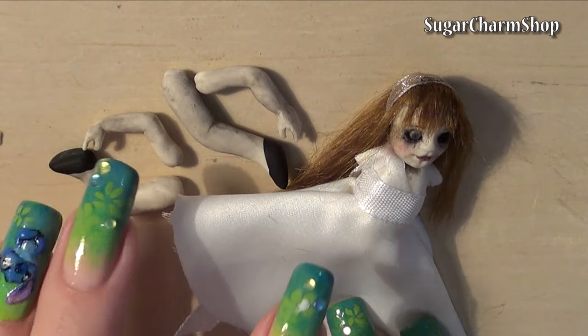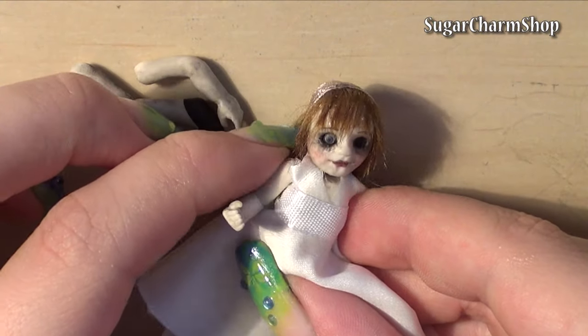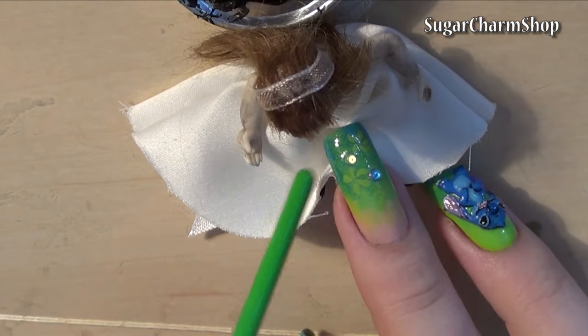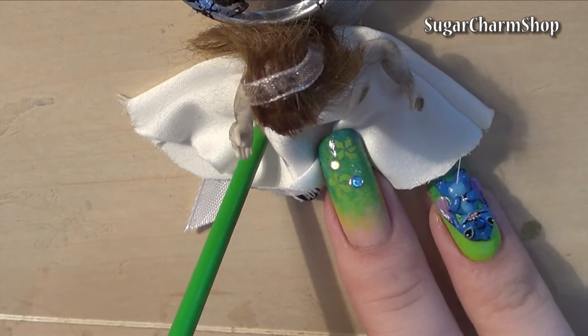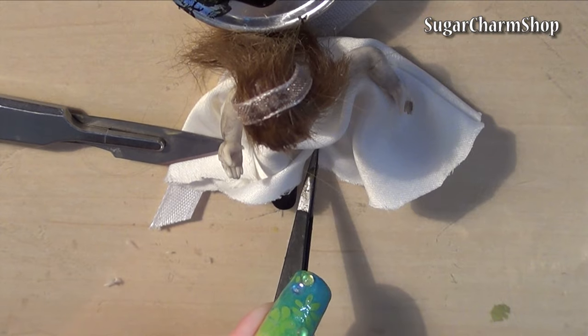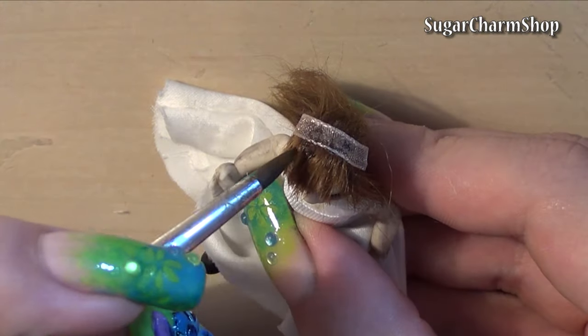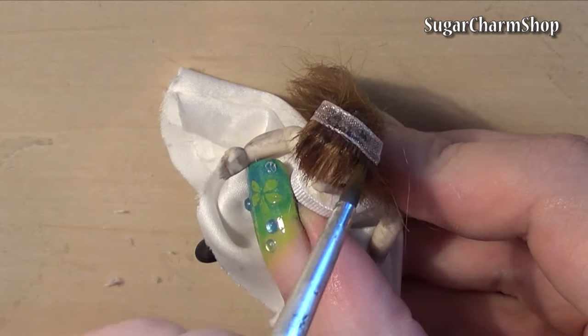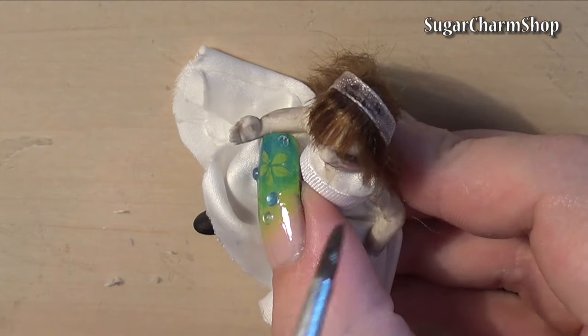Then glue on the arms and legs. I also added glue to different parts of the dress to make folds. Finally, I added brown acrylic paint to the hair and dress. The cool thing about using paint on the hair is that once it dries it kind of acts like a hairspray as well.